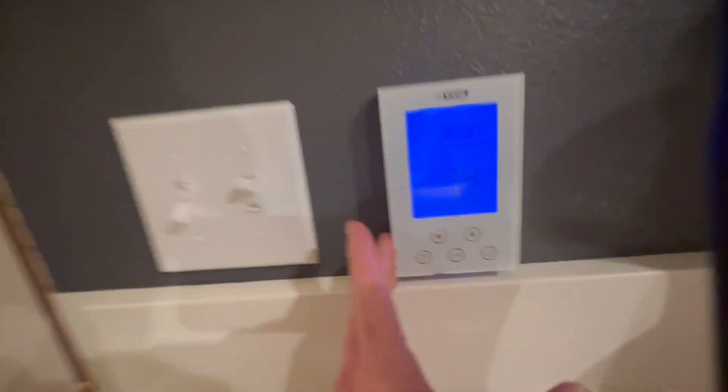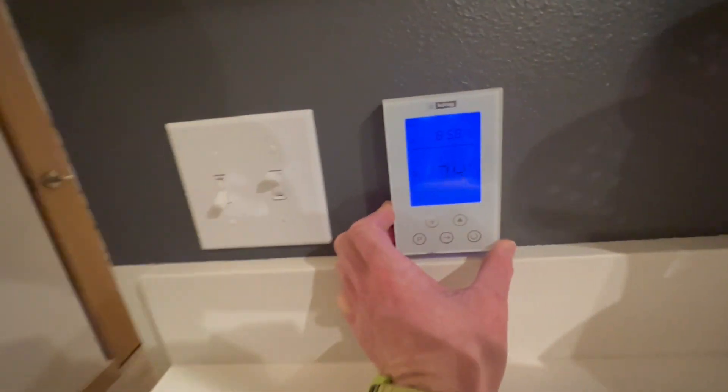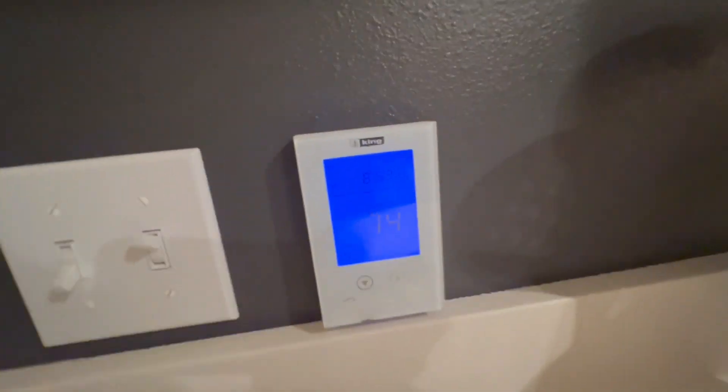All right, guys, this is my review of the King ClearTouch Digital Thermostat. This thing is sitting in our kitchen right here, and straight up, it looks really cool. I love that it's got a vibe on it — that's just very cool.